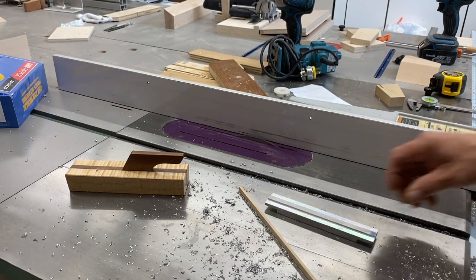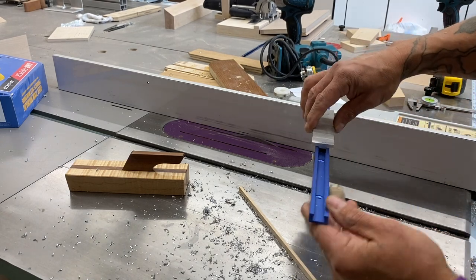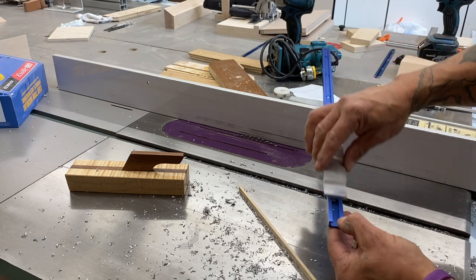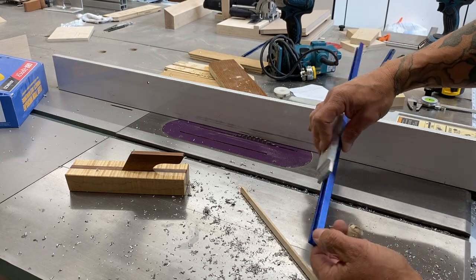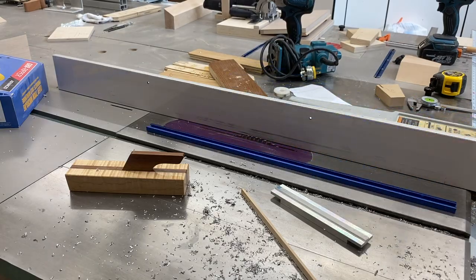This is what I'm creating — some stops for this T-track. I'm making a ton of these, so I'm trying to get the sizes figured out so I can mass-produce them essentially. I'm cutting two out of each piece.